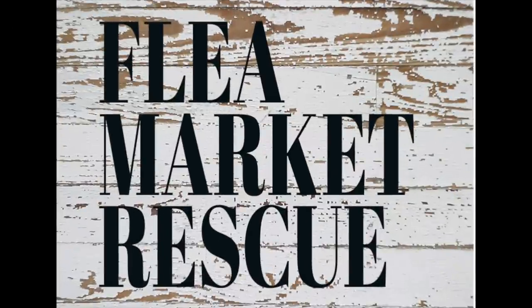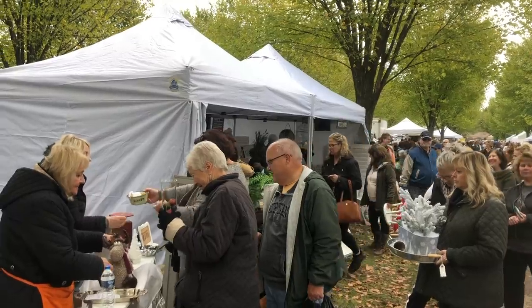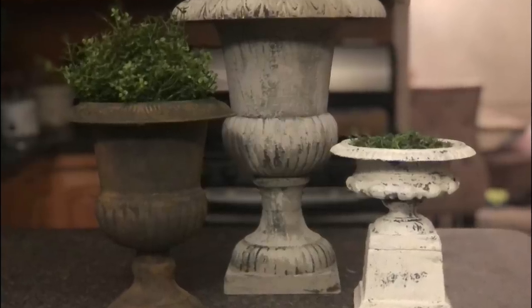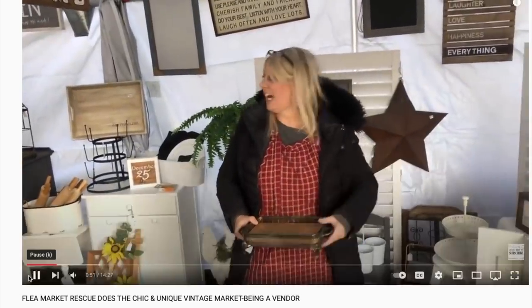Just a quick note before we get started. If you're new to my channel, I just want to welcome you. My name's Kelly Sherry. My mom and I do a lot of vintage markets. I show you how to take thrifted items and turn them into beautiful home decor. I post a new video every week, so if you subscribe to my channel and ring the bell, you'll get notified every time I post a new video.